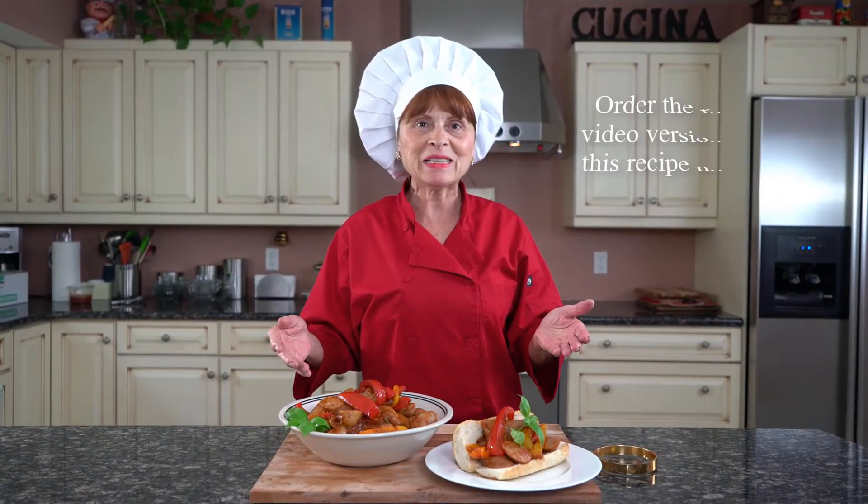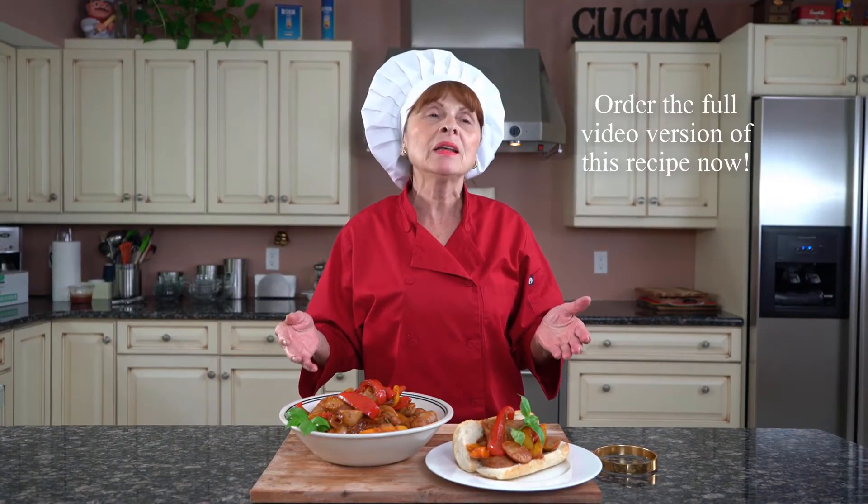Here's our final product. Thank you for watching. Stay tuned for my next recipe, and bon appétit.